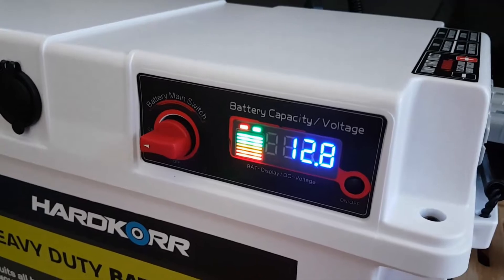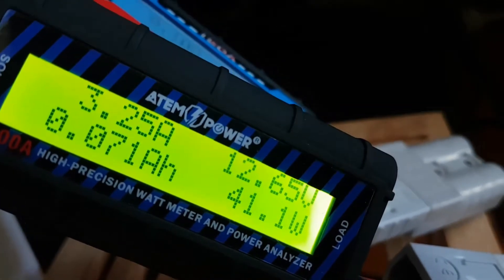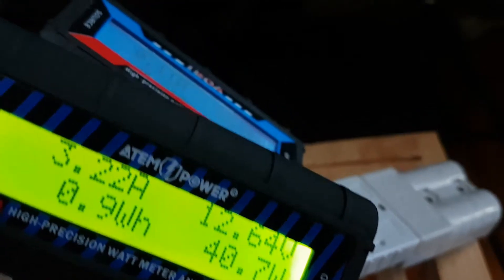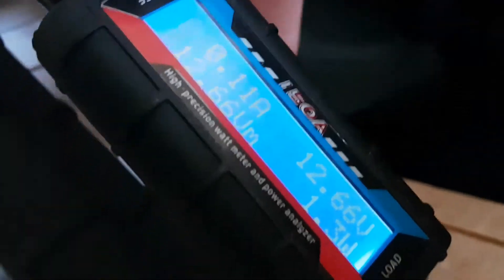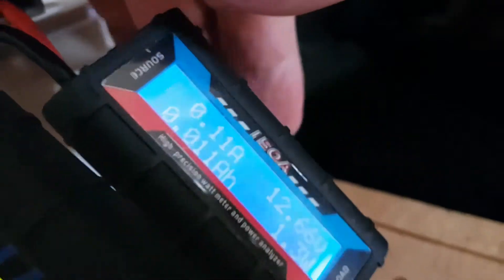The gauge on that is saying 12.8 volts. They're both plugged into the same battery, same covers, same ambient. That one's on 12.6. It's not drawing anything right now. We'll come back in a little while and see how we go.